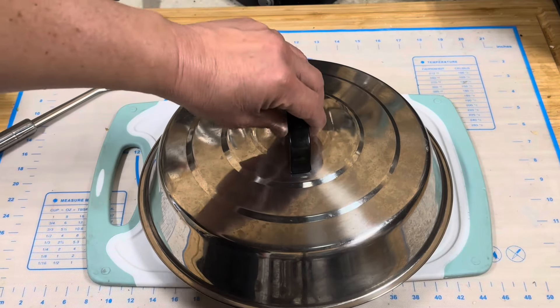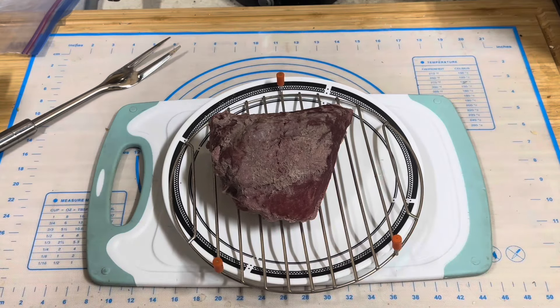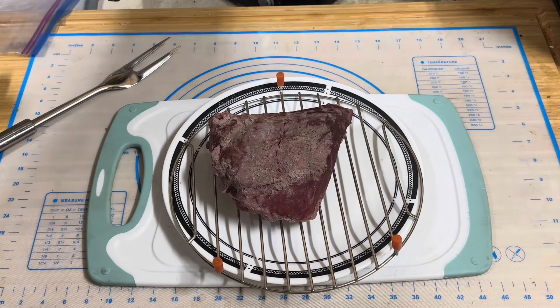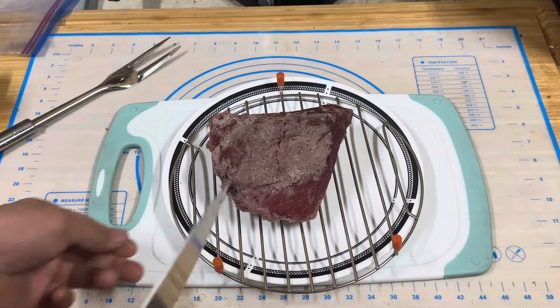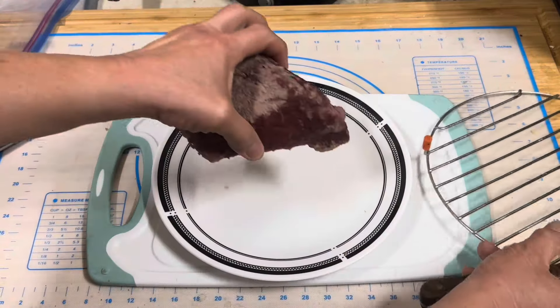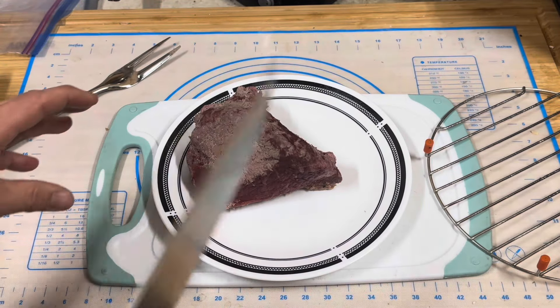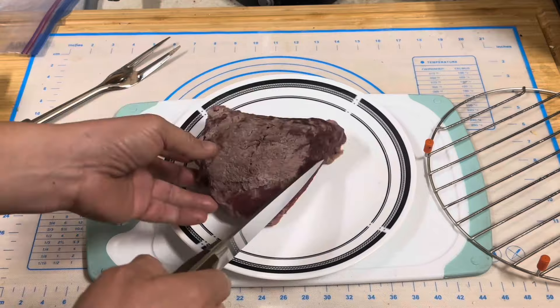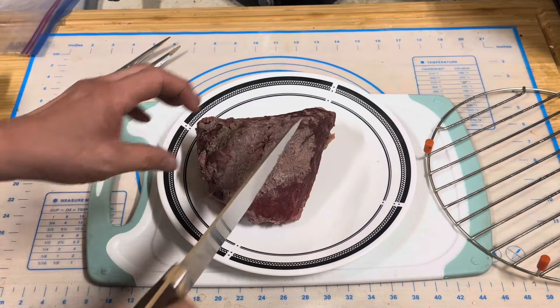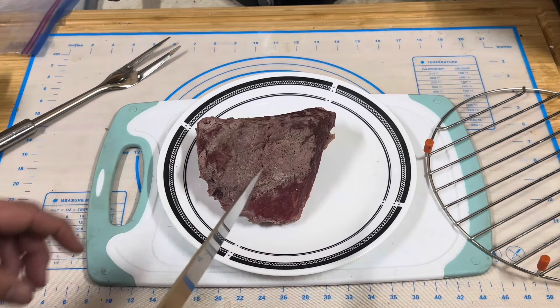Okay, this is the moment of truth. This has now rested for 15 minutes. What I want to do is start cutting this — it's cooled off, I can pick it up by hand. One of the mistakes a lot of people make is just finding a straight side and cutting straight down. That's how you get really tough meat.